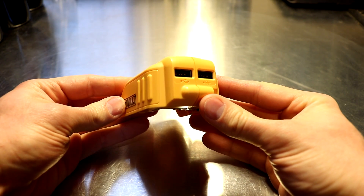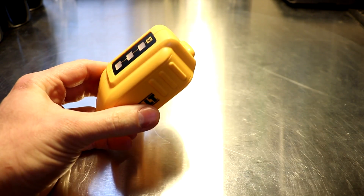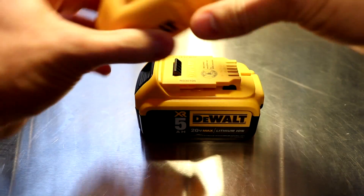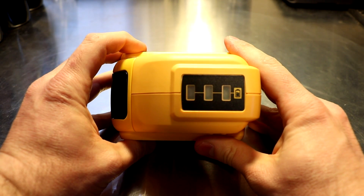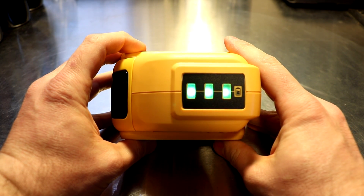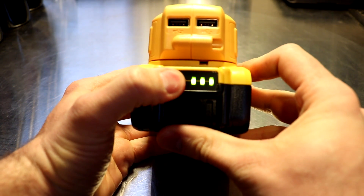They're outputting 5 volts at 1.5 amps each. There is a battery meter built in on top, which is kind of redundant because a lot of the DeWalt battery packs have their own built-in meters. I'm going to clip it on and it will show you the state of the battery, and it goes off in a minute or so. You basically have the battery meter here on most batteries.